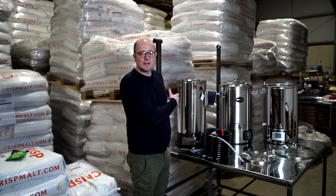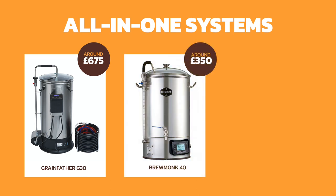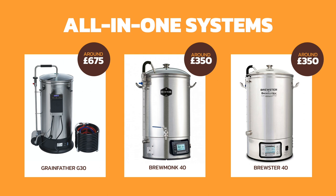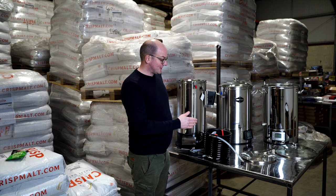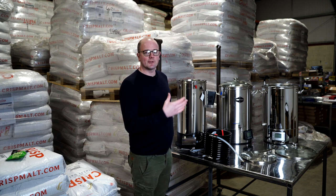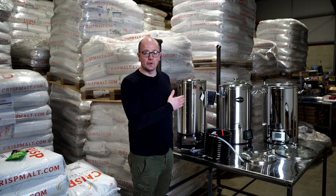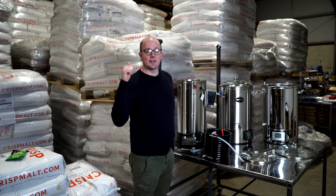People will ask about pricing — the G37/50 Grainfeller is around £675 at the time of recording. The Brewmonk and the Beacon are around the £350 mark — these could fluctuate. The Grainfeller is more expensive because you're paying for the brand, the Bluetooth/Wi-Fi controller, and the included counterflow chiller. All systems are backed up with support from ourselves, free technical help, and great warranties. Thanks for joining us — if there's anything you want us to look at in detail, get in touch, leave a comment, give us a like and subscribe.